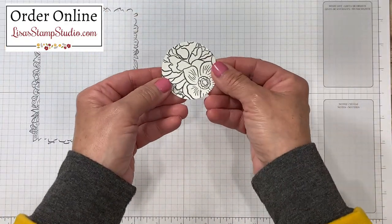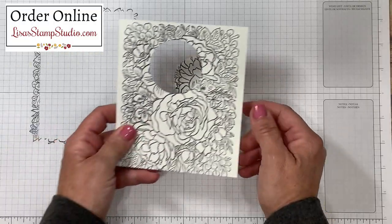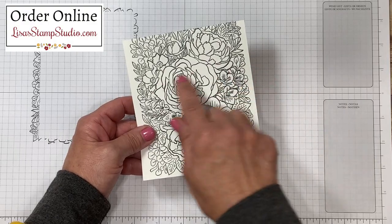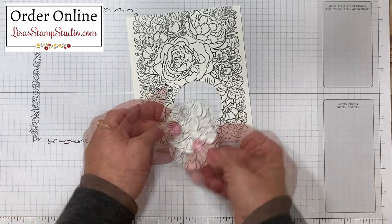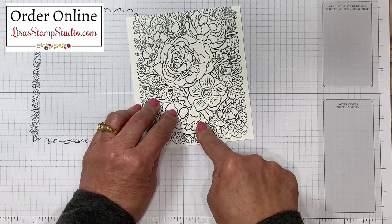Now you might be looking at this thinking you can't really decipher what the image is — which is one reason why it might be easier to keep it on the larger piece first and color it, then punch, because you have a broader visual area to work with and it's easier to see where one flower starts and another stops. Another tip is to slide the punched piece back in place and once you have it aligned, color just the circumference of the punch.